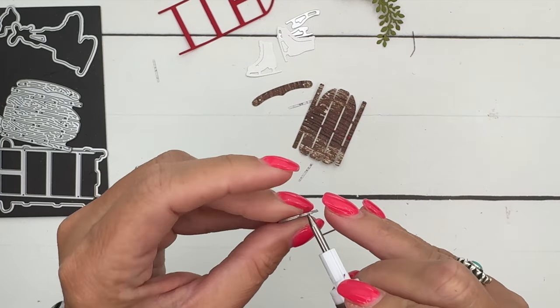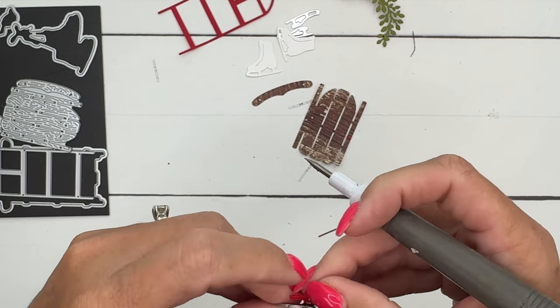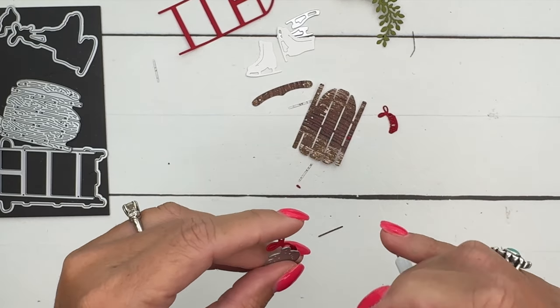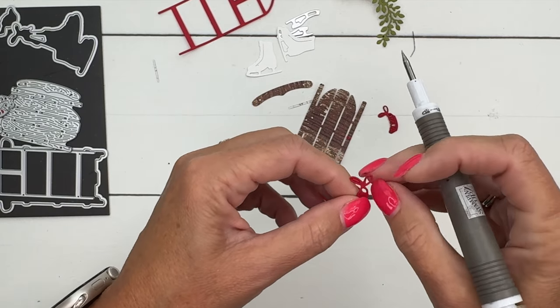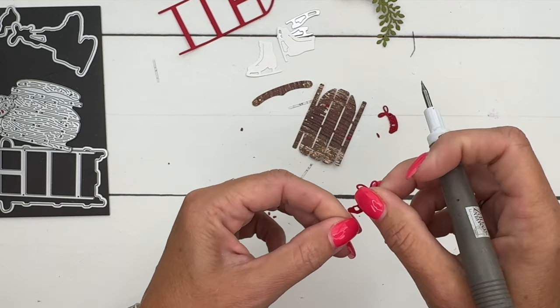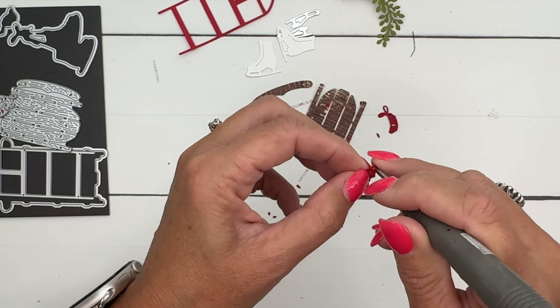Now let's go back to those laces. I've seen all kinds of color combinations being used on these skates, so use whatever you want. If you've had ice skates in the past, maybe be nostalgic and make your skates for this card look like skates you've had before. I've never ice skated — I live in a very warm climate with no ice or snow.